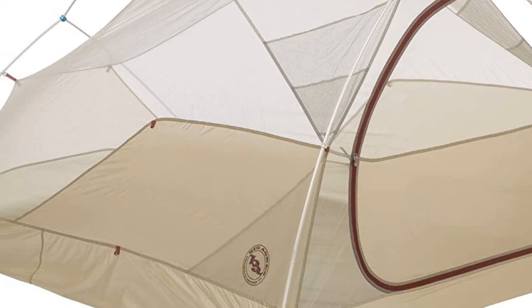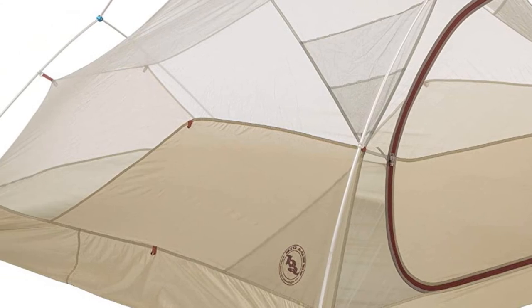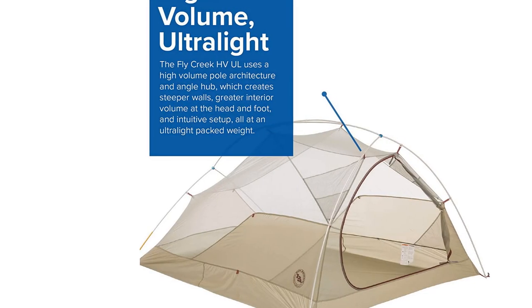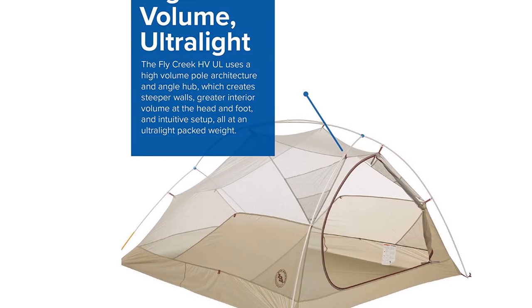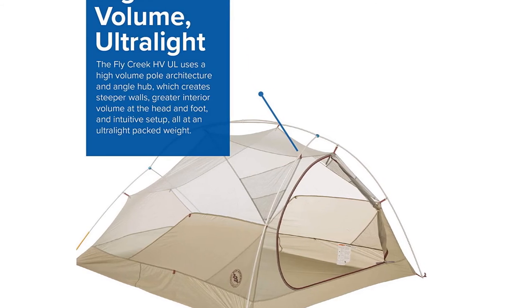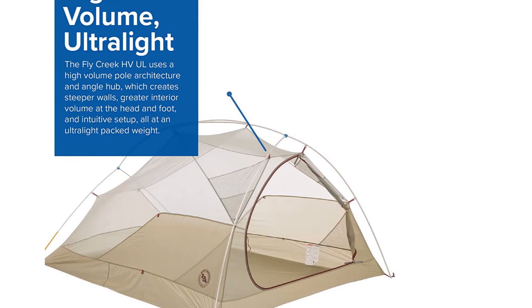Additional features include vertical door construction for more usable vestibule volume, reflective guy lines and webbing on tent corners, and Velcro tabs that connect the fly-to-pole structure for perfect pitch and stability. It also includes 5 interior mesh pockets and 11 super-light aluminum J-stakes.